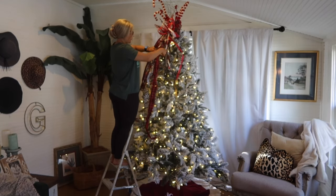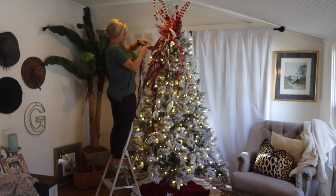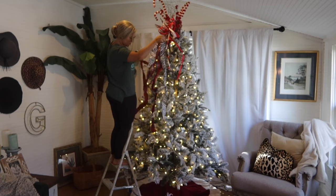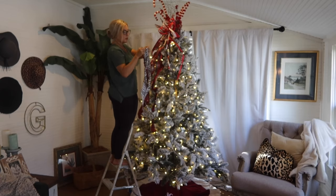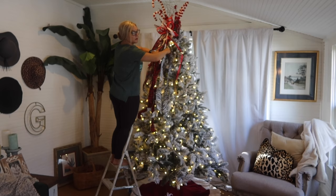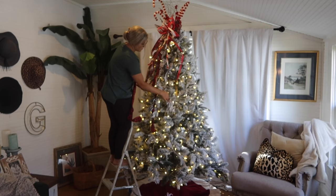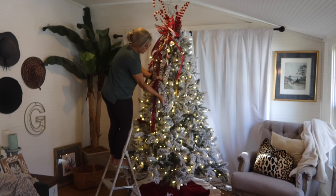Definitely take your time fluffing and spreading out all of those branches in your tree to give it a full look. Also, if you need to add lights, go ahead and do that. And then as far as decorating goes, the very first thing that I always do is work on the topper — this sets the tone for the rest of the tree.